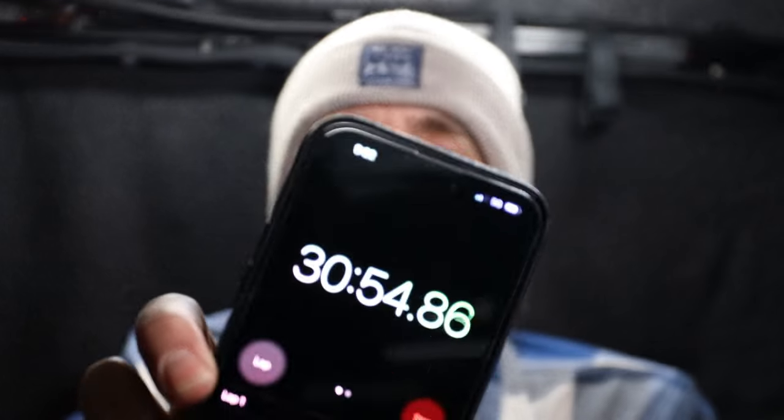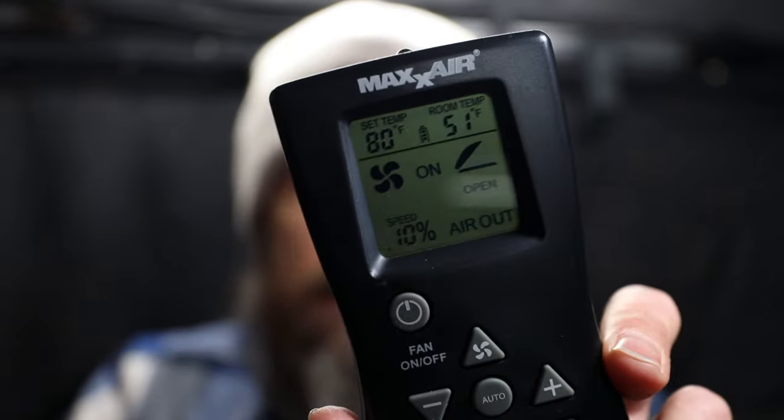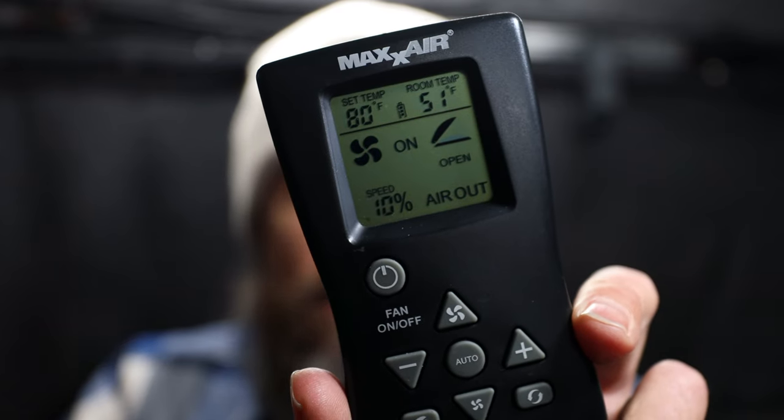We are at our 30-minute check-in — actually about 31 minutes. The temperature inside here is now 51 degrees. It's definitely not going to make you sweat, but will it keep you alive? I think so — at least for a while.